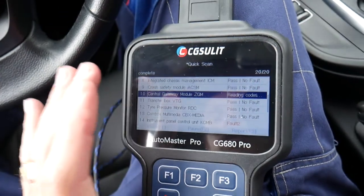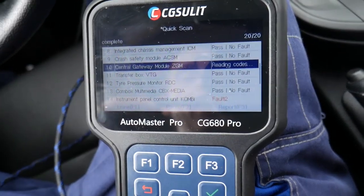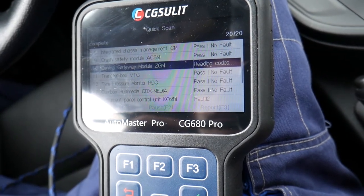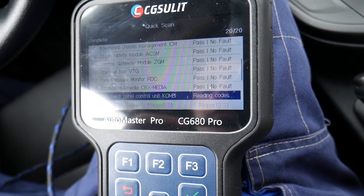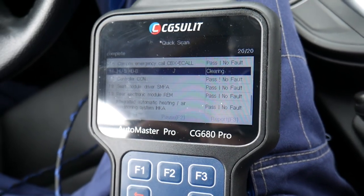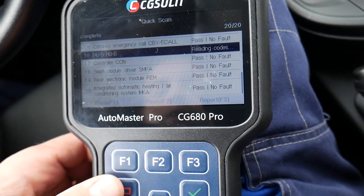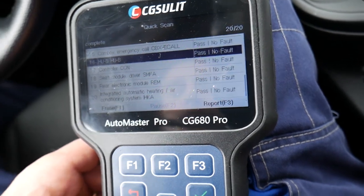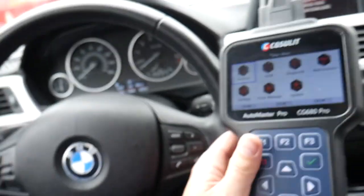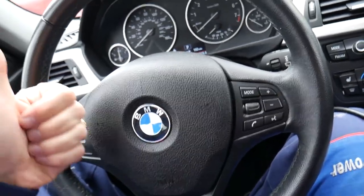That thing can pay itself off in no time. It's clearing the last codes — the gateway module, instrument cluster, and HU-B module — all cleared. After clearing it reads them one more time to confirm. Definitely a tool that can pay itself off in no time. I'll definitely recommend it. If you have any questions, let us know. Check out the link for the product for more info. Thank you for watching and see you next time.